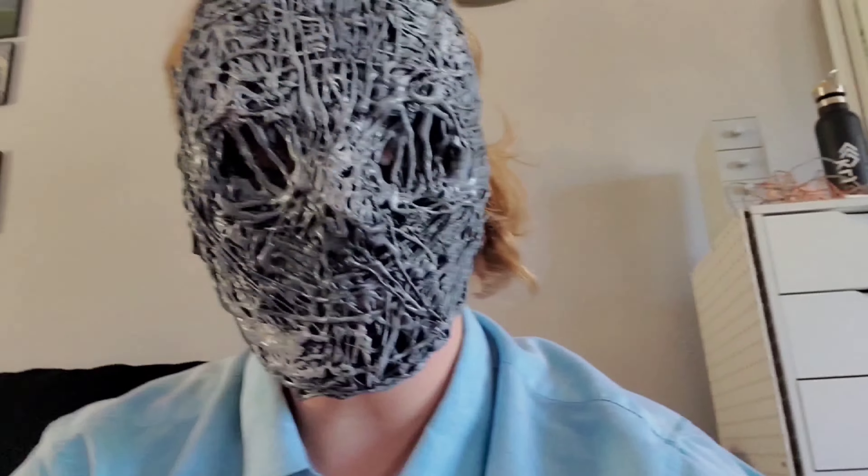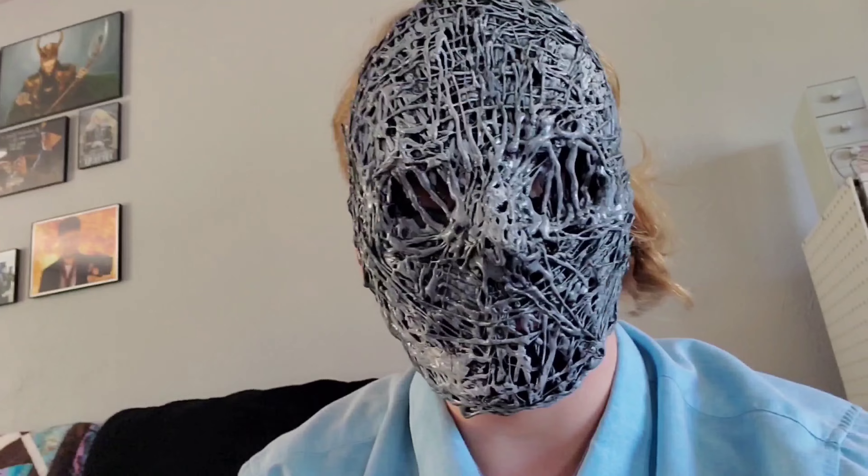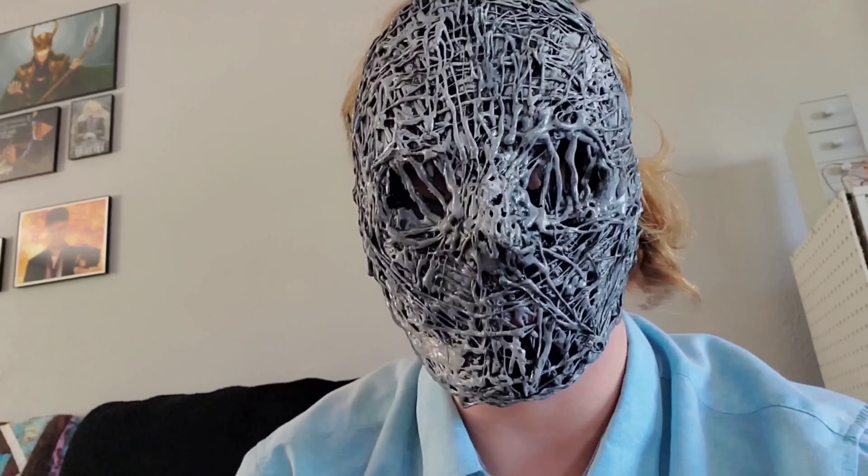Hello everyone, Mask Clatter here. Sorry about the bit of a hiatus. I wanted to show you guys a progress video I've been working on. It's a time lapse for an Adventure Time Lich-inspired mask. This mask has been commissioned a couple of weeks back, but I wanted to show you all how I usually come to make these faces. Enjoy the video.